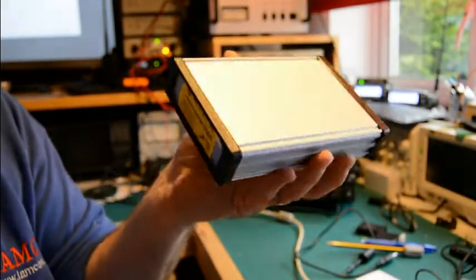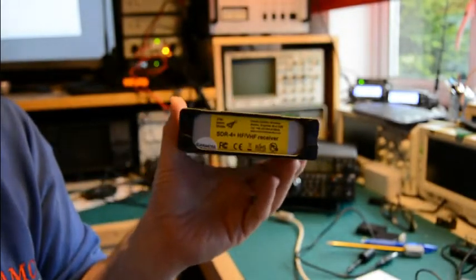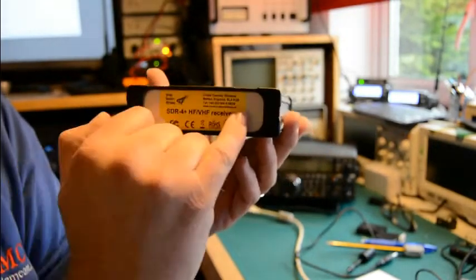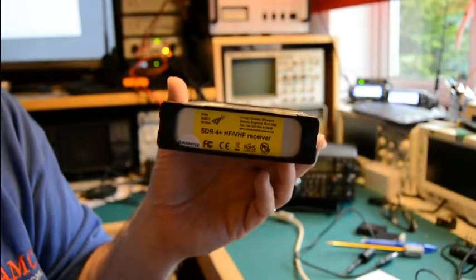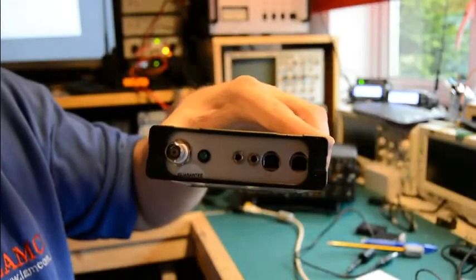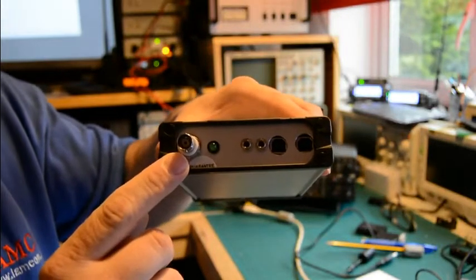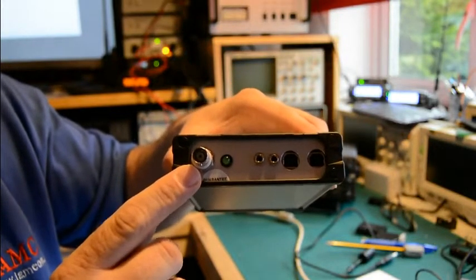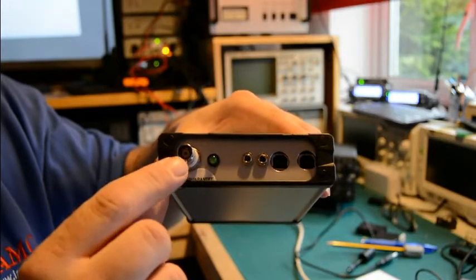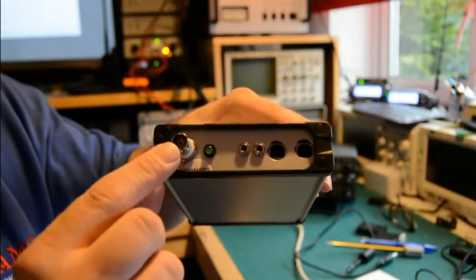So this is the SDR itself. As with most software-defined radios there's not a great deal to look at — just a box of tricks. The front panel has no buttons or controls, just a sticker with manufacturer details and contact information. On the back panel there are a number of connectors. We've got a BNC connector for RF input, which is the antenna socket, or when we couple it up to the IF output of a transceiver that will connect there.